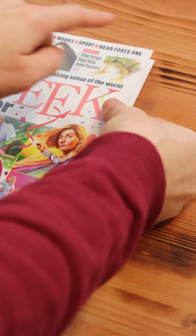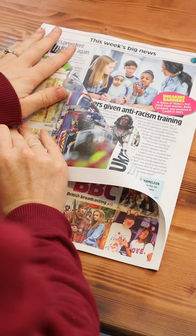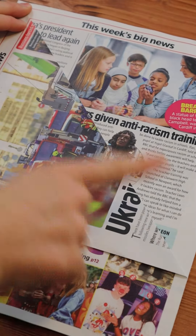Hi, let's upcycle a copy of the Week Junior magazine and turn it into a Christmas tree. Fold the top corner of the front cover to the middle of the magazine, creating a triangle shape.